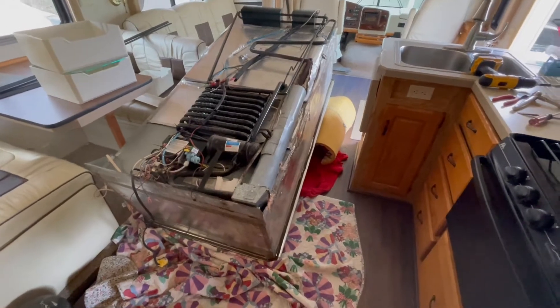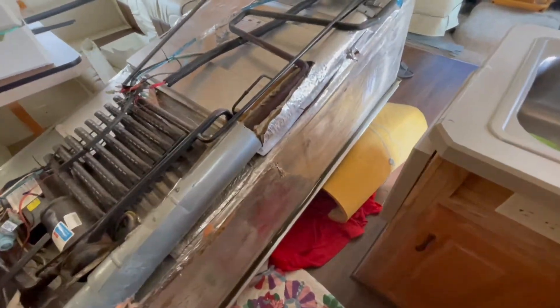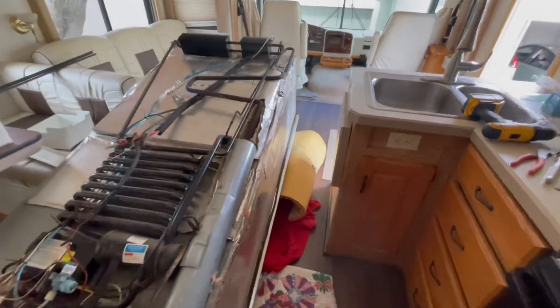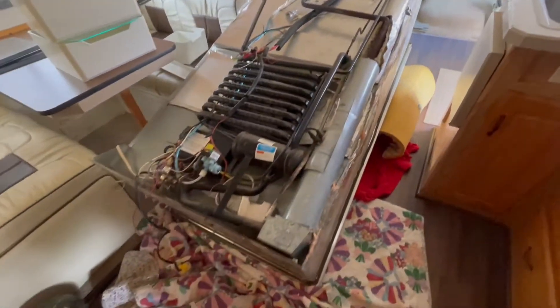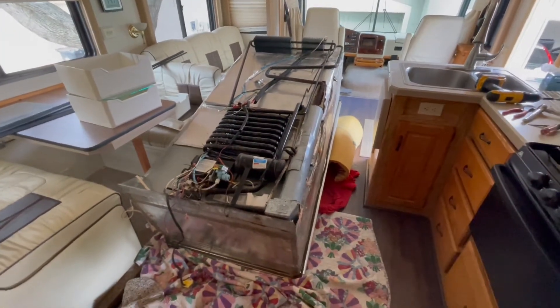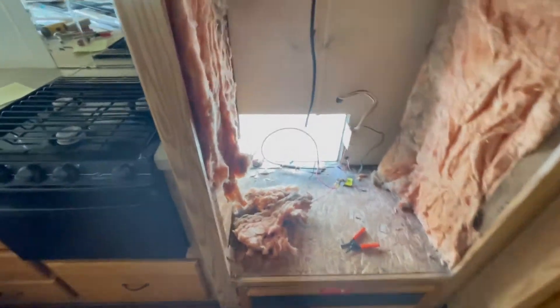So the fridge is out — it's heavy, not going to lie. What I ended up doing is getting my wife and my two kids. We used a blanket to keep it from hurting the floor, and because my wife was afraid to lift it and hurt herself, we had this black shelf underneath that happened to be just the right height. I used it as a lift essentially, and it's now leaning on that with some foam. Getting it back in, I'm either going to need another person to help or maybe use a jack.